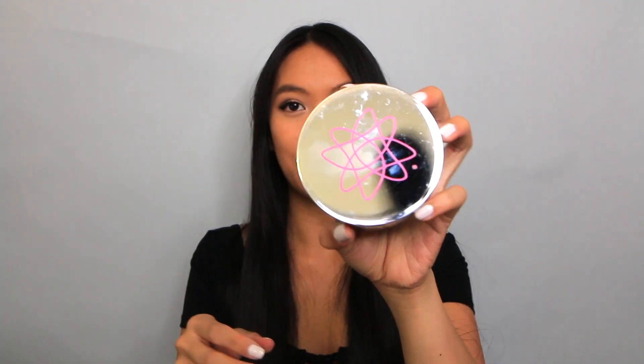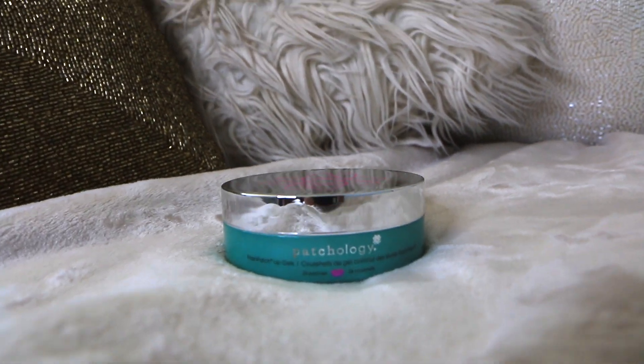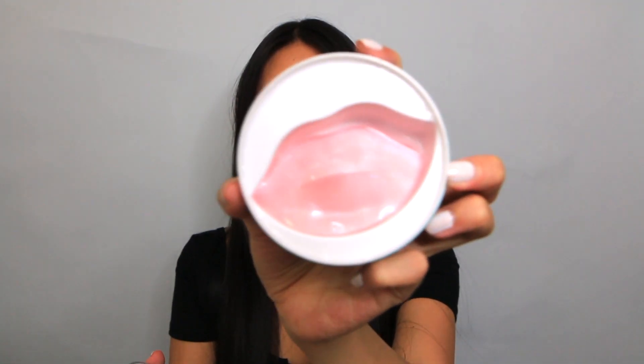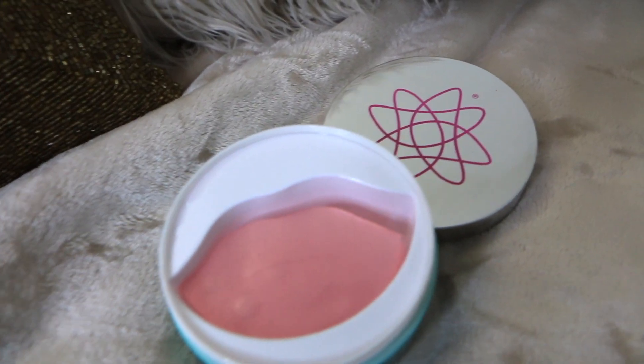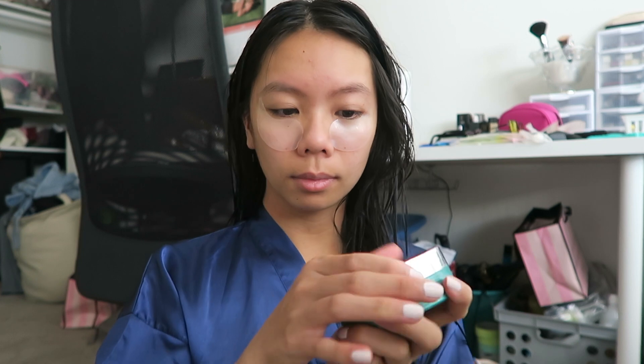Now I move on to the lip patches. It comes in packaging like this — same thing except with a pink top. When you open it up, it looks like this. Super, super pretty. These patches are actually a light baby pink color, also silicone. You apply this in the morning — that's why they're called the Flash Patch Lip Gels. Flash patch means that you only leave them on for five minutes, so it's super simple in the morning when you're doing your makeup. And I absolutely love this.